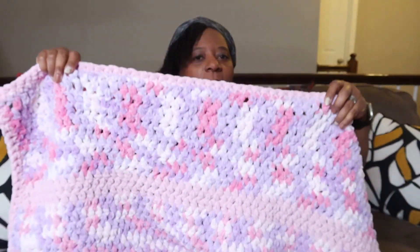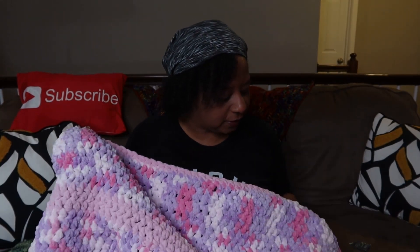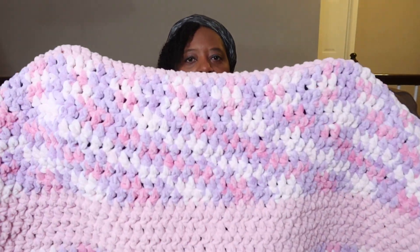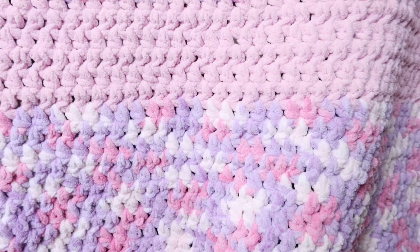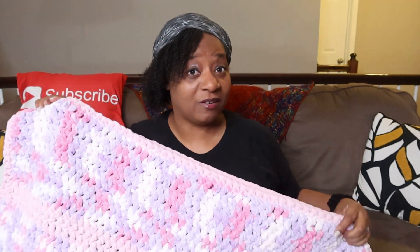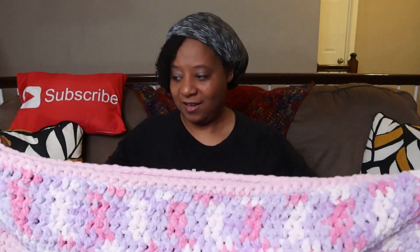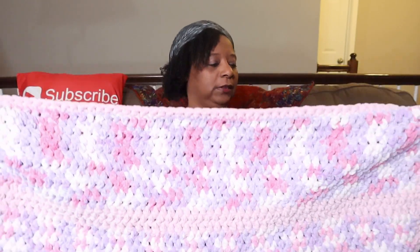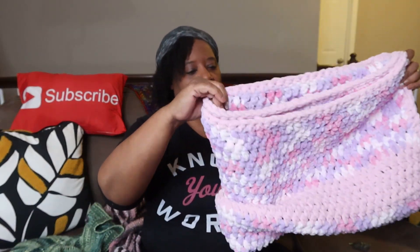I switched the yarn up some — I don't remember the name of the colors, but these are the ones I had. I make a lot of baby blankets so I had some yarn left over, and it's just pretty. I love it. I hope you like it too, especially with the purples, the pinks, and everything in there. My friend that has the grandbaby loves purple and she likes pink too, so I pray that she likes it. I love it — it's a beautiful blanket and I'm excited to bless her with this.